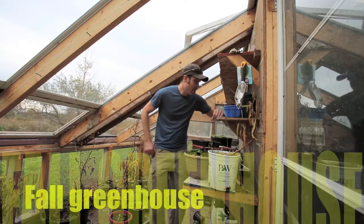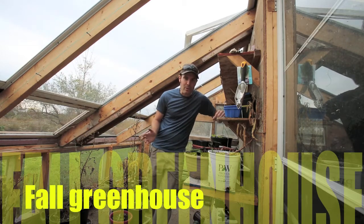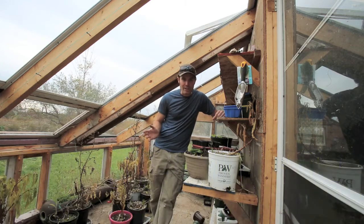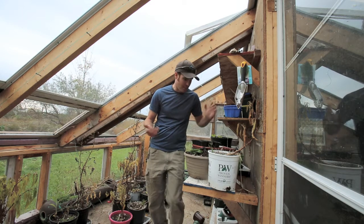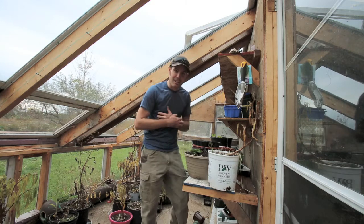Hey guys, I'm in my greenhouse right now. I haven't done too many videos of my greenhouse — I haven't had time this year, so I apologize for that because I'd love to show you guys more of what I've been doing in here. Obviously it's the end of the season, almost the end of October, so everything's pretty much dying off or died and it's time to clean the greenhouse up. It's pretty messy in here right now, but that's the way it goes.